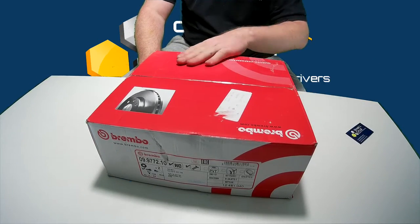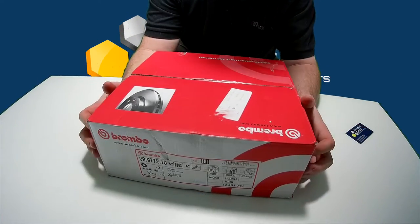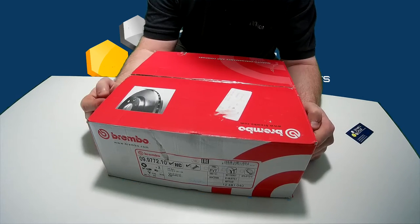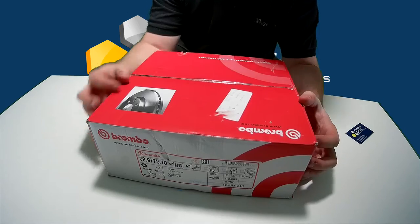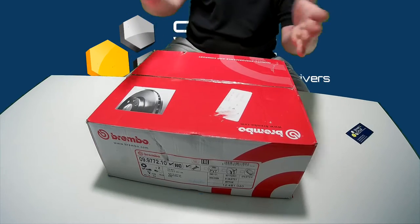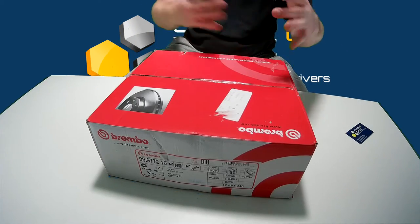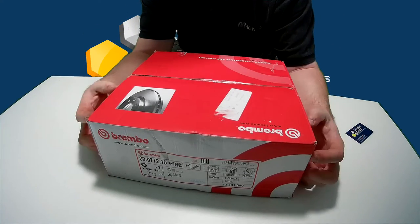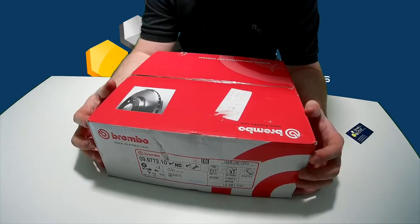The Brembo Group M brake discs all come in this type of box. The Brembo mats come in a different type of box — it's bigger and has more complex packaging inside. But this video is looking at the Brembo Group M only.